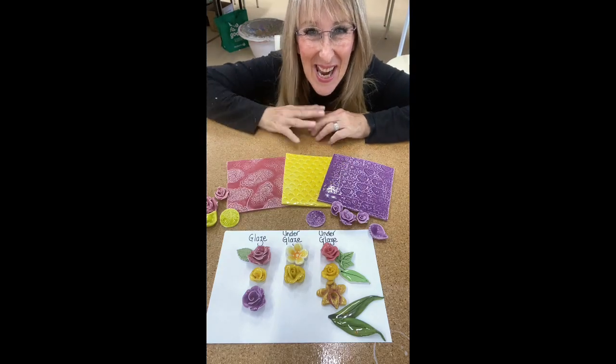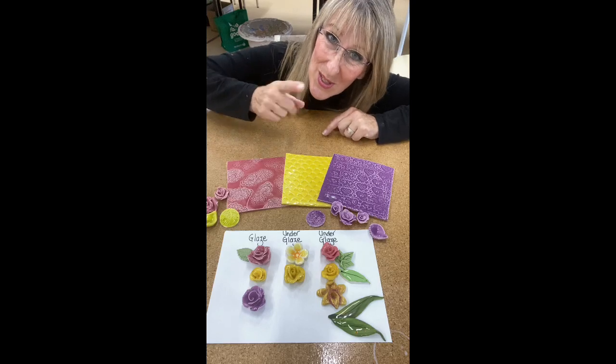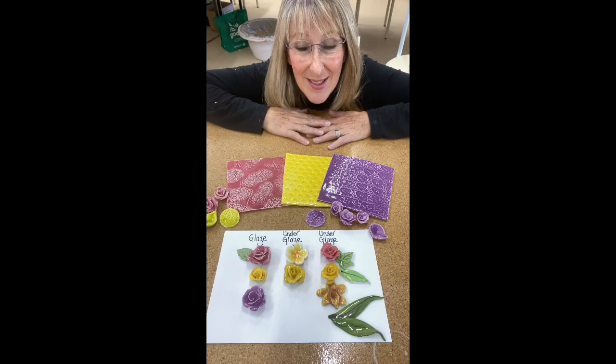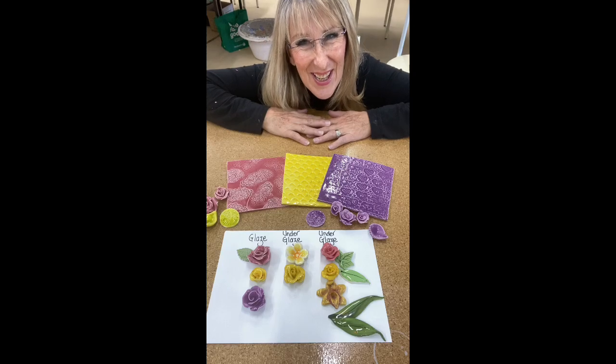Hi everybody and welcome to Handmade Studio. I'm Cheryl Hamwoodlock. Today I'm going to talk to you about glaze versus under glaze — which is better, why is it better? Stay tuned and I'll tell you more.